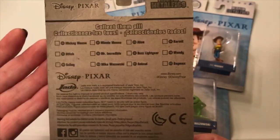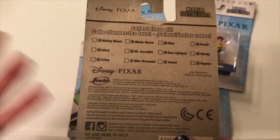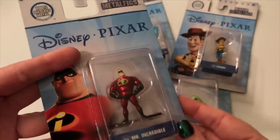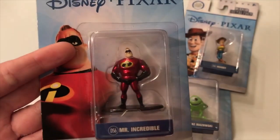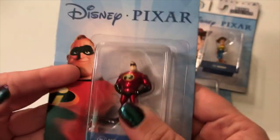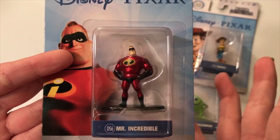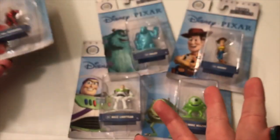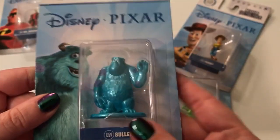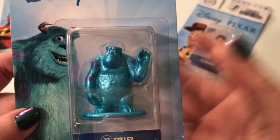If you haven't seen the first video, I'll explain — we found these at Walmart. We were kind of just cruising the toy section and these totally caught our eye. When we scanned them, I think we were probably in the most sticker shock we've ever been in. These guys were 98 cents a piece, which for the quality — they're 100% die cast metal — is just incredible.